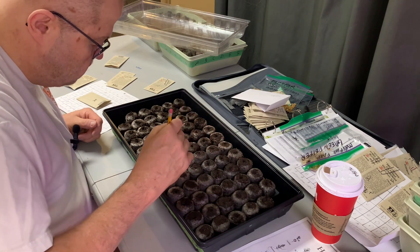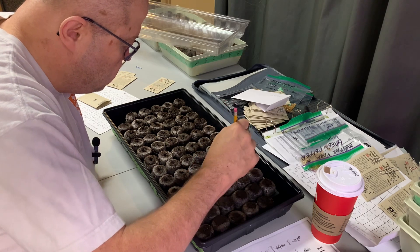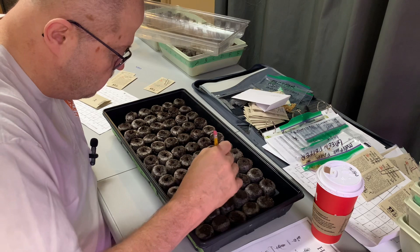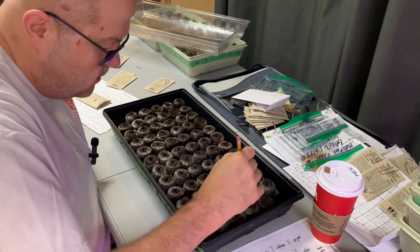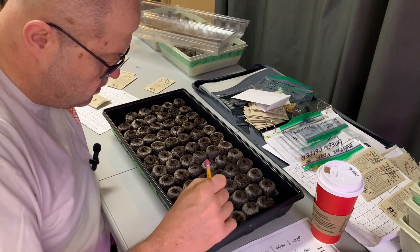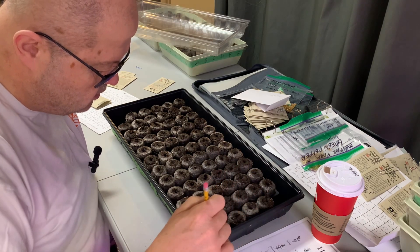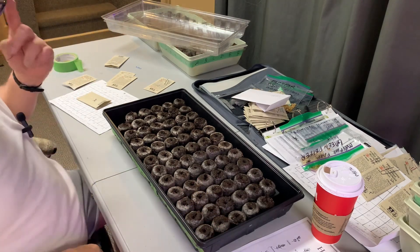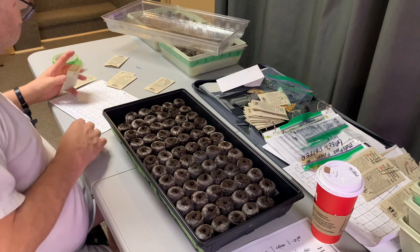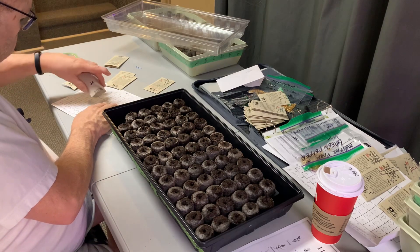I'll do the whole tray and get it over with — a little more water to the tray after we plant and put it in place. This whole tray is going to be tomatoes. The next tray will be peppers and a mix of other trays with different plants, herbs, and things. We also have some Chinese cucumbers to start from our neighbors behind us.